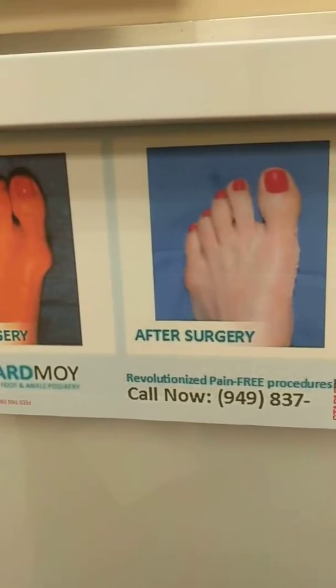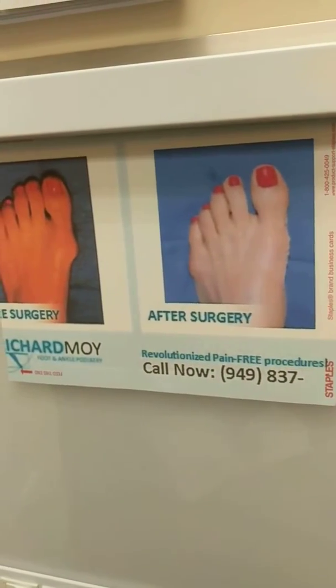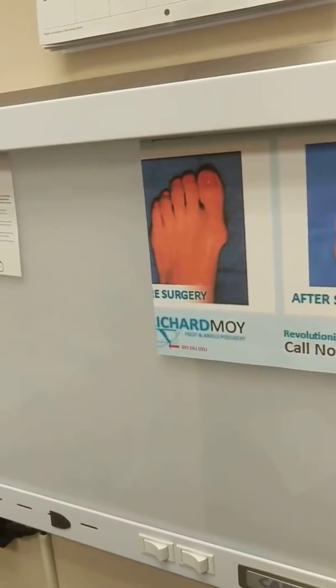So there's your before and there's your after on a photograph. Somebody forgot to use the flash on the left side — that's what makes you look orange. And you've been walking around okay.